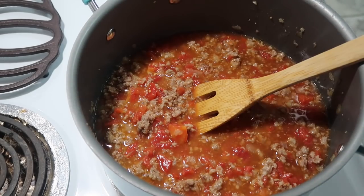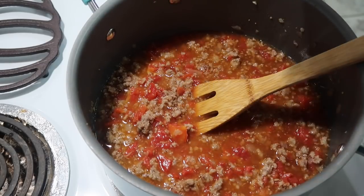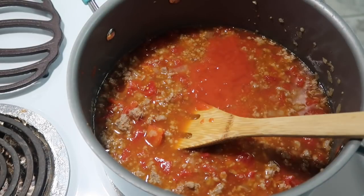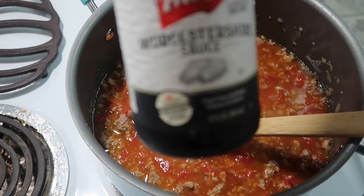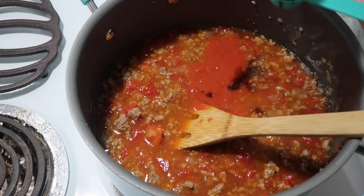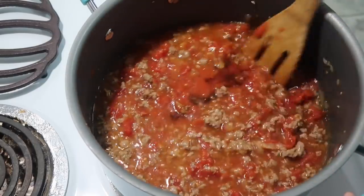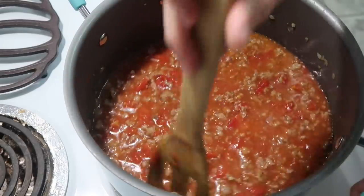We're going to add in a 10.75 ounce can of tomato soup. I'm also going to add in about one and a half to two teaspoons of Worcestershire sauce — I always say it wrong. I'm kind of just throwing stuff in here, no particular measurements.